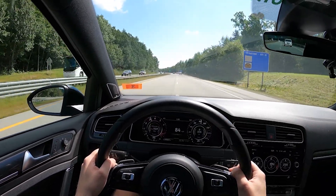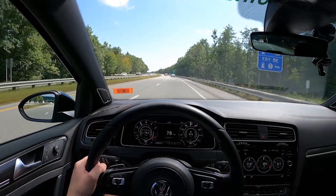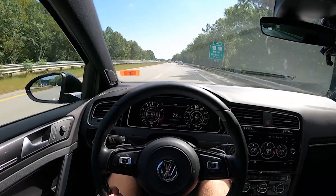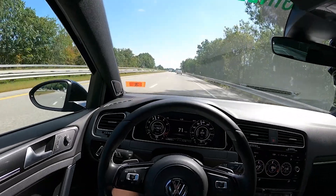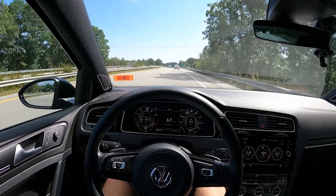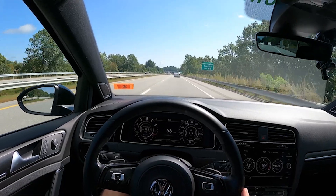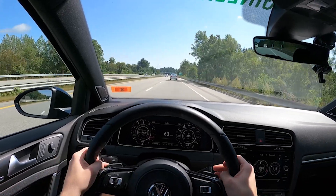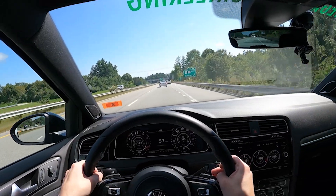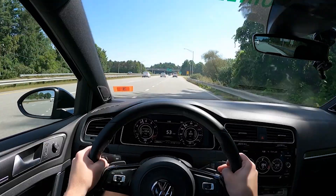One quirky thing — and this happened with other tunes I've had on my GTI — there's a little bit of compressor surge off throttle, but only off low boost. If you're really in it, it won't do it, but on some downshifts you get some nice compressor surge, and with light on-and-off throttle it'll do it too. It's kind of cool and really fun to hear the turbo doing its thing.